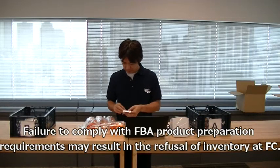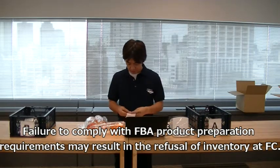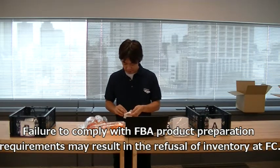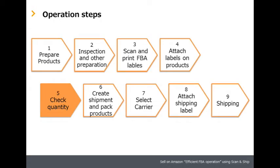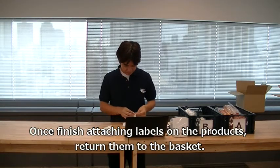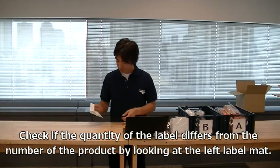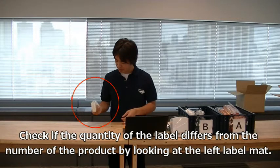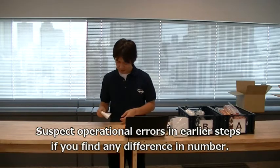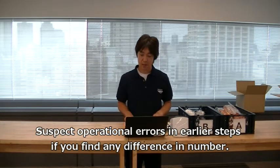Failure to comply with FBA product preparation requirements may result in the refusal of inventory at the FC. Step five: check quantity. Once finished attaching labels on the products, return them to the basket. Check if the quantity of labels differs from the number of products by looking for any remaining labels. Suspect operational errors in earlier steps if you find any difference in number.